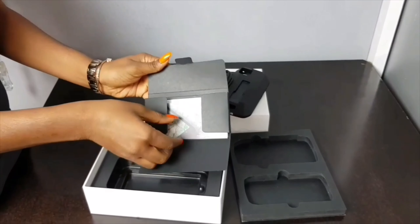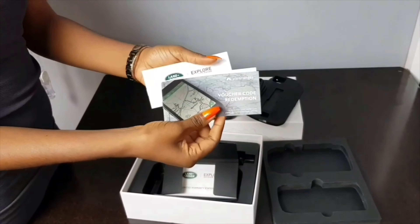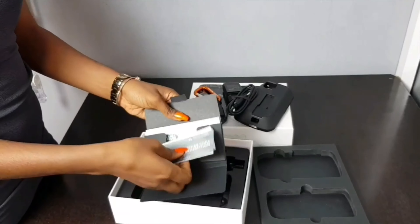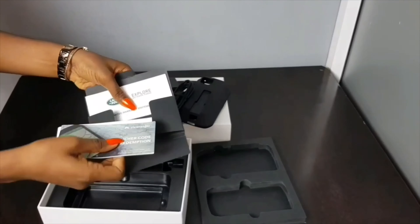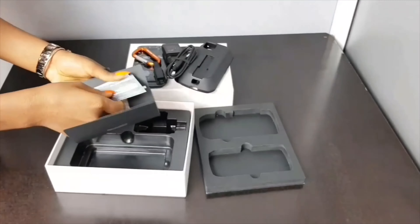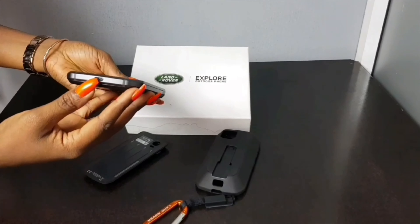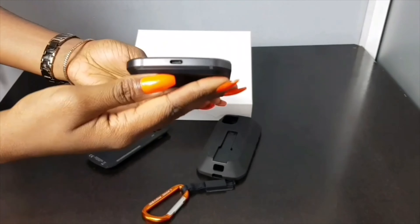Hello, let's unbox the Land Rover Explore outdoor phone. The 5-inch smart outdoor phone comes with a 4,000 mAh non-removable lithium-ion battery. It also comes with a 3,220 mAh additional battery.